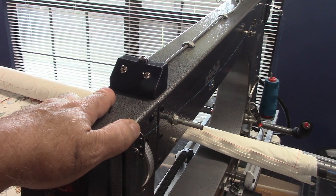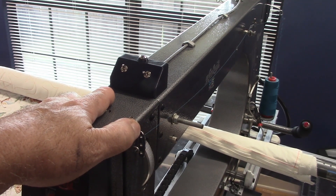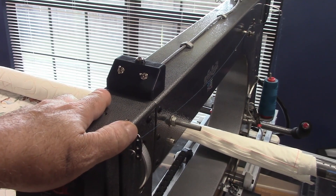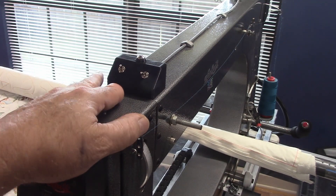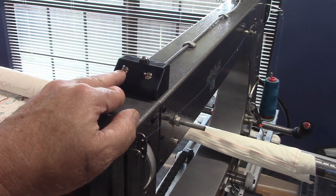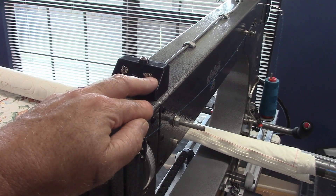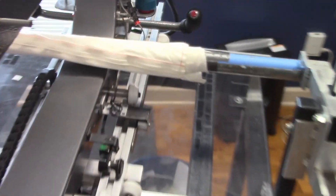I've got a wiring diagram that I'll post a link to in the description so you'll be able to find it in case you're wanting to make one of these. The locks are really a super simple thing — just a 12-volt transformer going to these switches, and then from the switches to a magnetic lock.